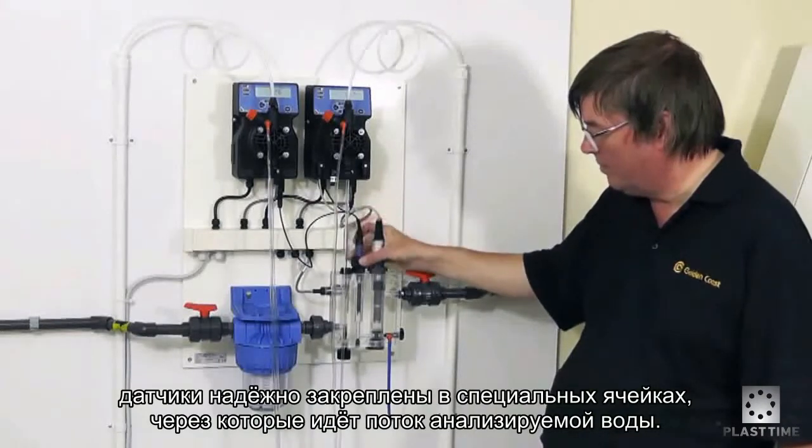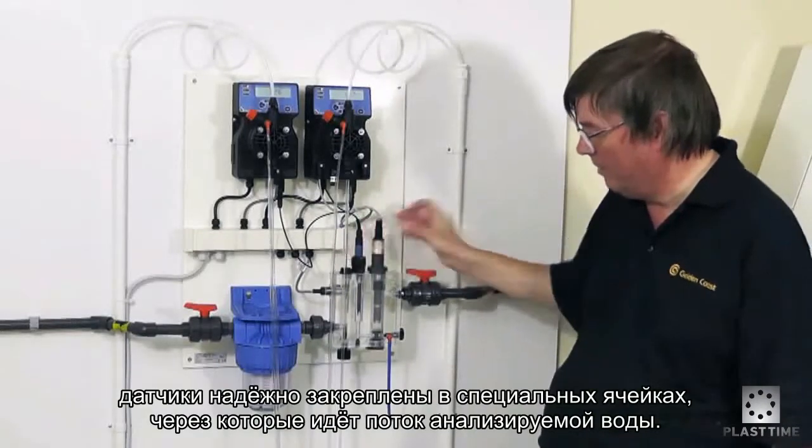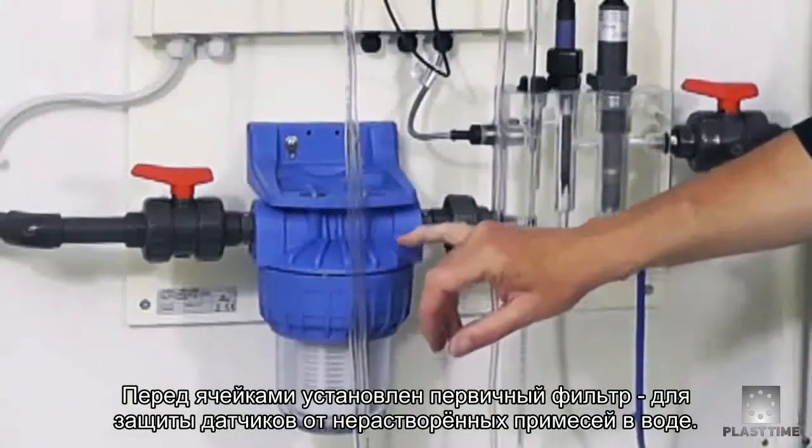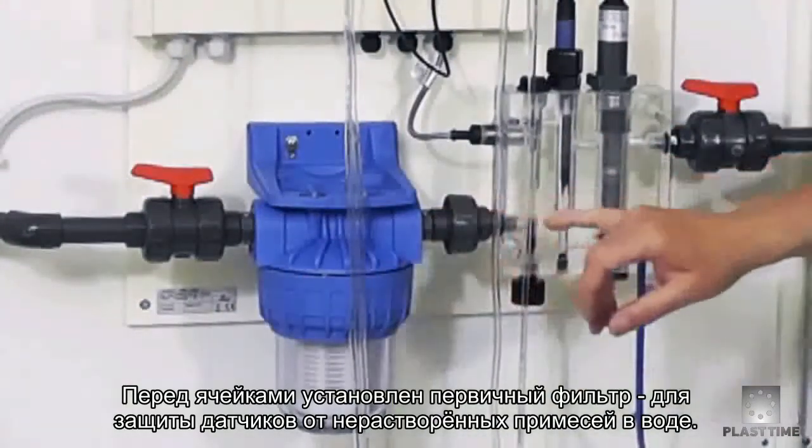The probe sits in the flow cell and is secured in by a nut. Before the flow cell we have the pre-filter, and the water from the pool or spa goes through the pre-filter to protect the probes and into the flow cell.